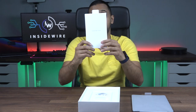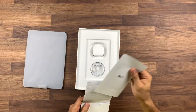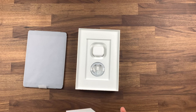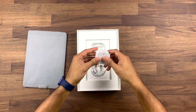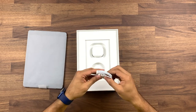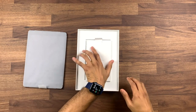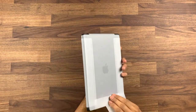You have the 'Designed in California by Apple' card as you do in every packaging, then some information on how to get it set up, how to use it, some basic gestures, and we have the charger — again in the paper wrap, not plastic. The charger itself has USB-C on one side and the Lightning port on the other. Our main focus is the iPad itself, so let's open this up.